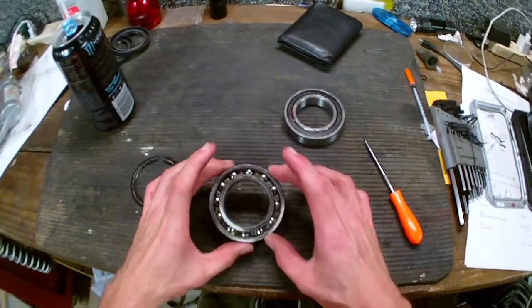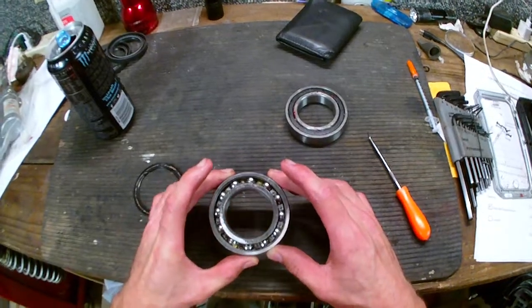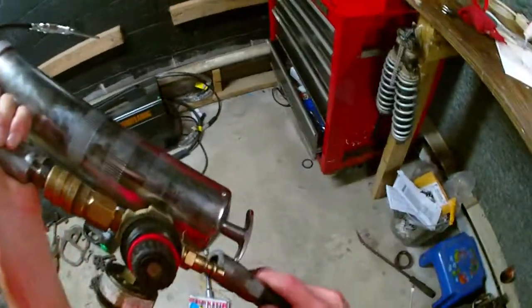I suggest that everybody check their bearings, if they're sealed, to actually grease them. We have a grease gun here, and what we're going to show you is how to grease these better.